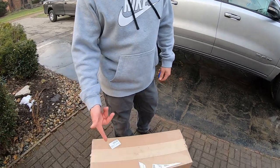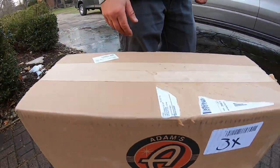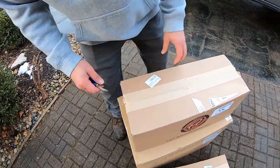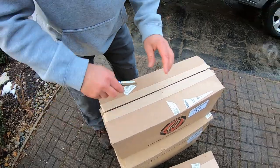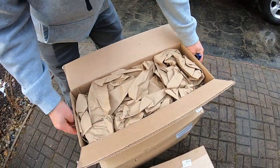Hey, welcome to Oozaloo Garage. Today we got something from Adams Polishes that I bought when they had a sale and got it for a good price. I ended up buying this during that Thanksgiving sale with Adams Polishes — just detailing products. Let's check them out real quick and then we're gonna try out one.